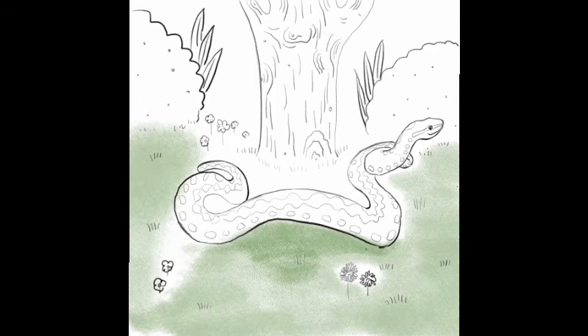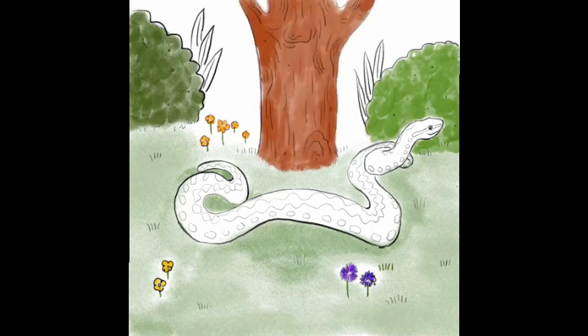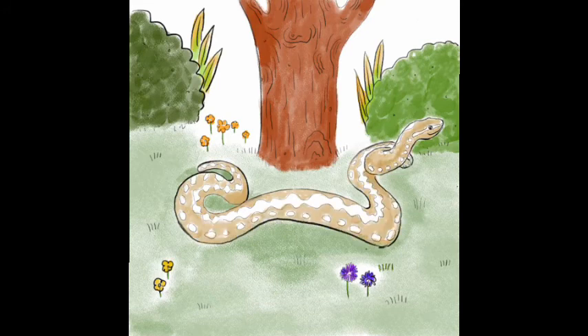Once you're happy with your adder and its surroundings you can start to add some colour. Again we invite you to get creative here. The characteristic adder has a black and white zigzag but they also come in shades of brown and darker tones.